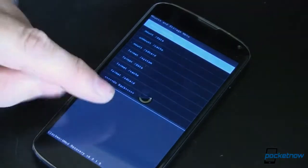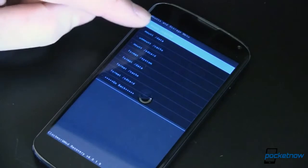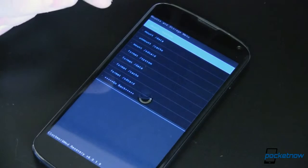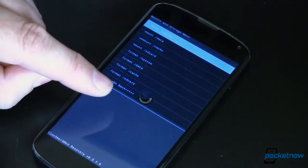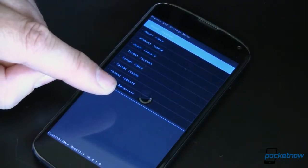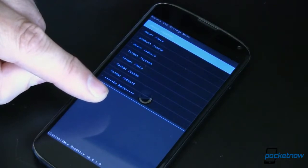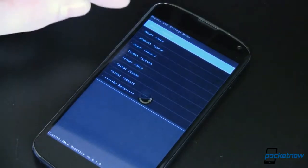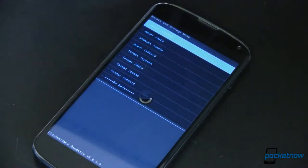First up, you're going to need a rooted phone — this does require root. I have rooted this and I'm booted up into recovery mode. The next thing, you're going to need one of two different zip files to flash — that's new firmware for your radio. There are two versions: the .27-84 hybrid and the .33-84 hybrid. Either one worked for me. The .33 worked better for me, but your mileage may vary, so try them both and see which gives you better performance.